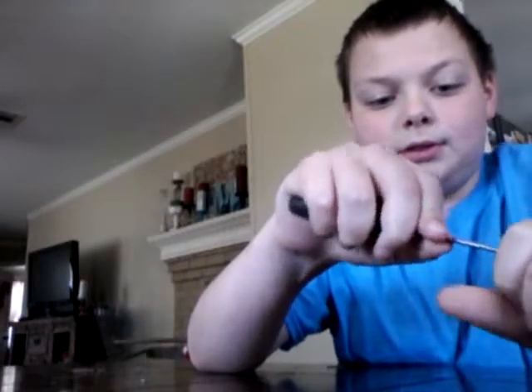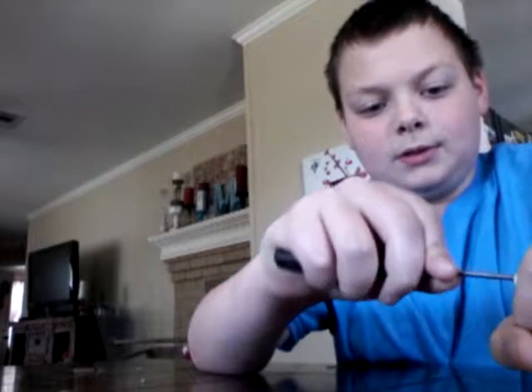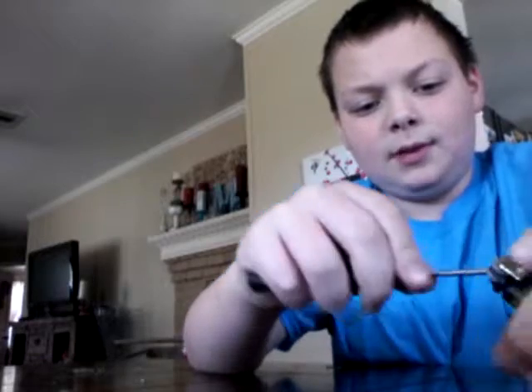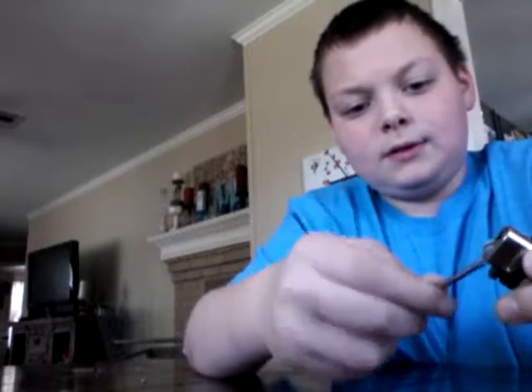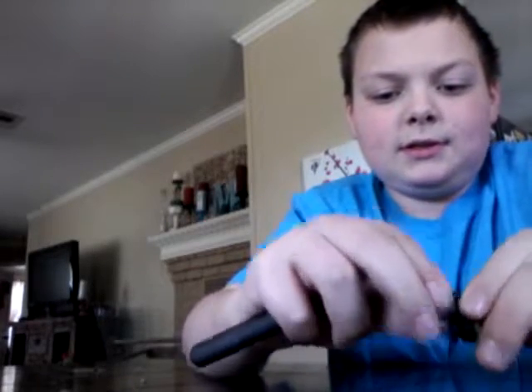So we're going to just open this thing up. Come on. It's probably going to take a while — maybe, maybe not. It takes more than like 10 seconds, so I'm just going to pause it and get back to you guys. But never mind, see, I took it off.